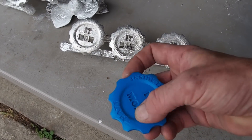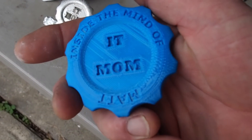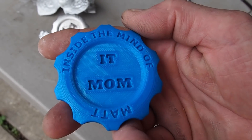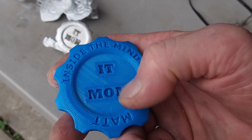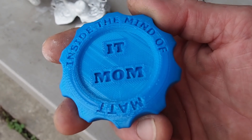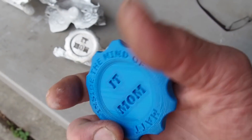Starting with — I've redesigned my MakerCoin. It's no longer passthrough, and now nobody has to try to figure out what it says, because it says 'Inside the Mine of Matt' right on the coin. So I designed that.